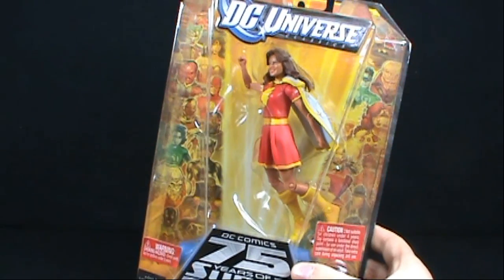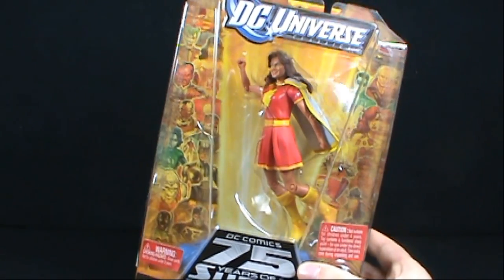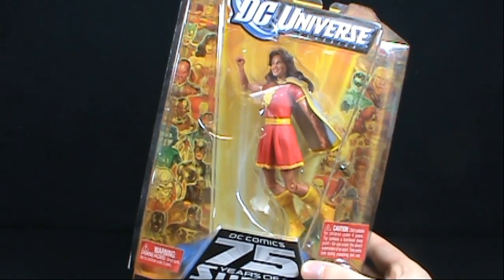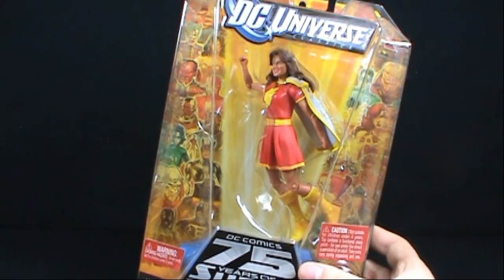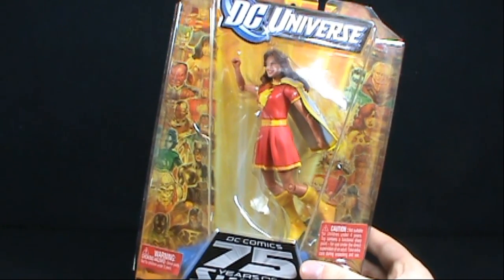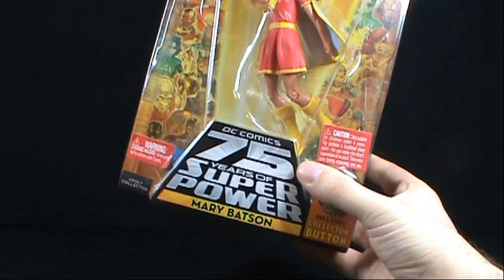On today's Toy Spot, we're going to be starting our reviews of the DC Universe. This is DC Universe Classics Wave 12, which is also the wave of figures that collect and connect to build the very large and impressive Darkseid. We're going to be first starting those reviews with figure 6 - we're looking at Mary Batson.